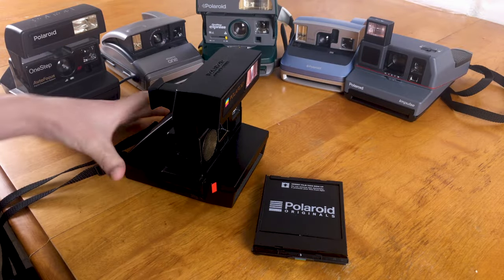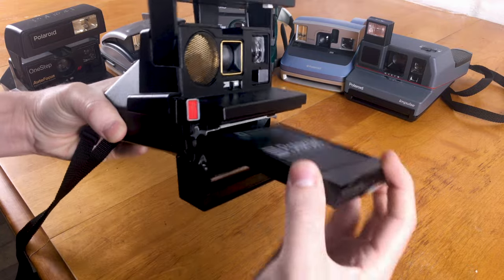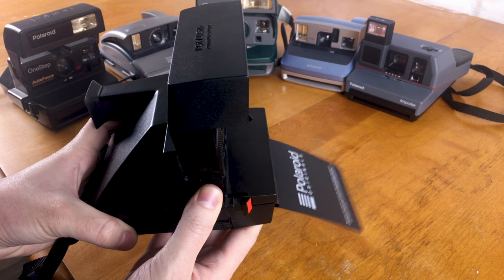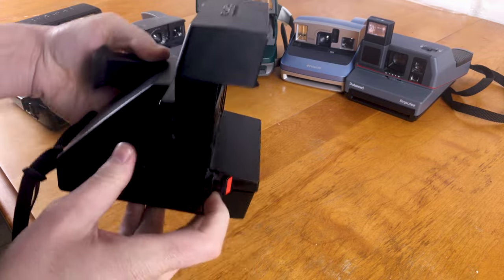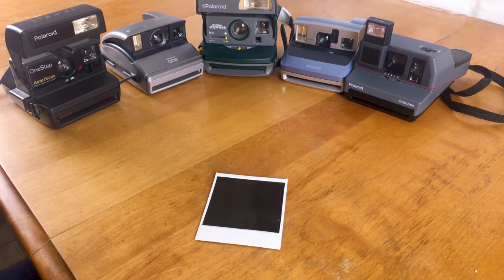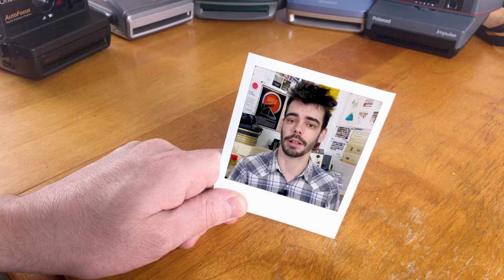As something ejects from these 600 cameras, there's a folding frog tongue — a foil-like material that unravels to protect your image for the first few seconds it's ejecting from the camera. Polaroids are still a little light-sensitive during those first seconds, so it's important to put them face down, in a pocket, or somewhere a little dark to protect the image while it develops. After the first minute or so, it's safe to flip up and watch it develop.